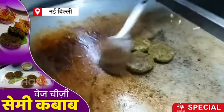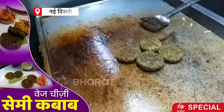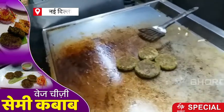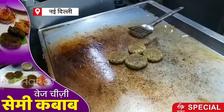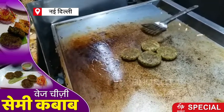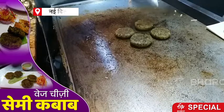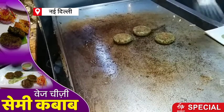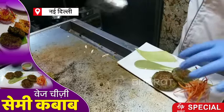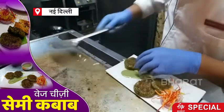This is the vegetable sami kubaba, and it is almost ready. The vegetable cheese is coming out ready. So this is ready.